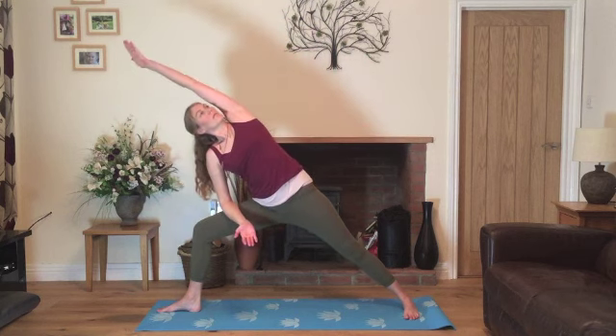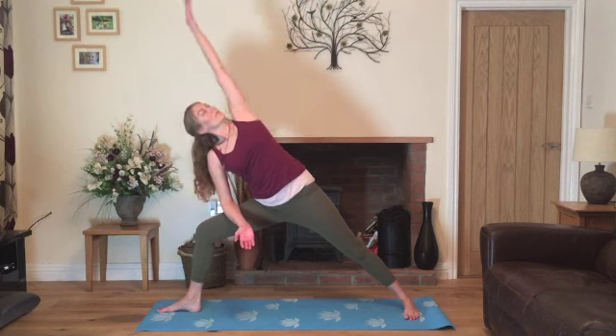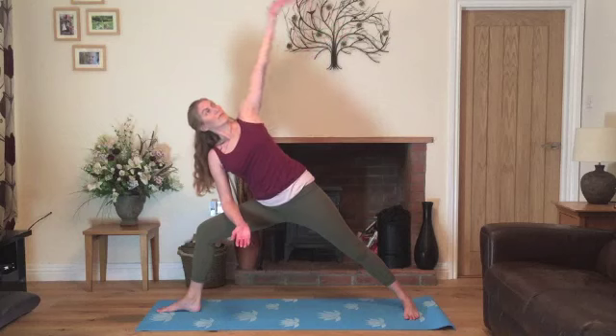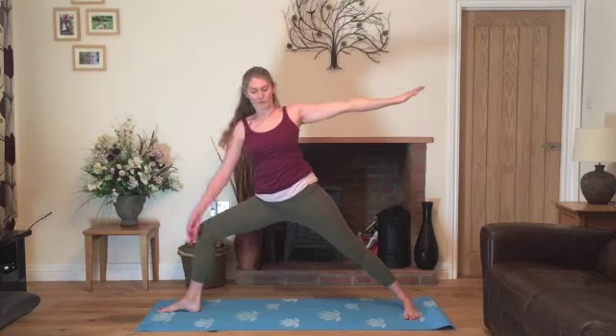Resting on the bent leg. We'll inhale, stretch over. Exhale, lower the arm. Inhale, stretch over and exhale, gently lower. Last time, inhale, stretching over. We'll exhale, come back into warrior two.